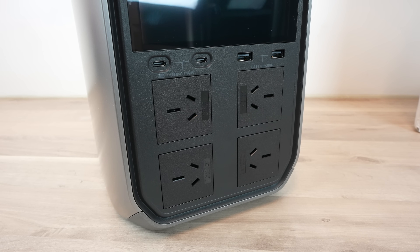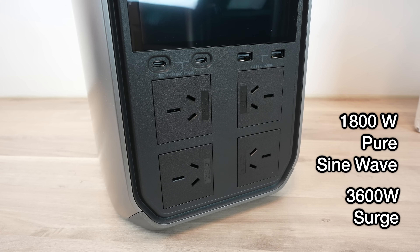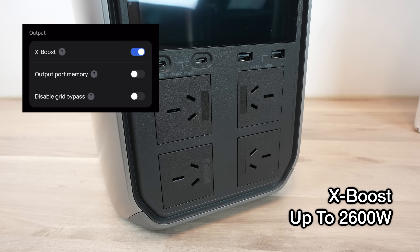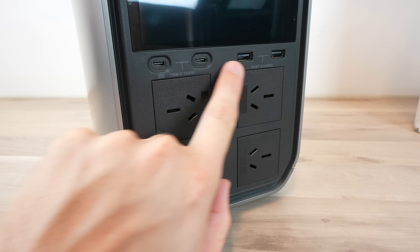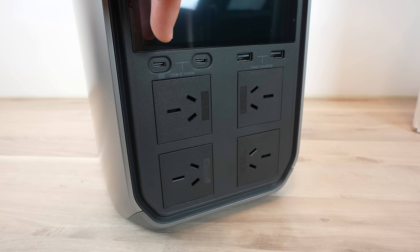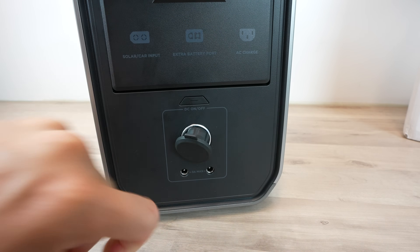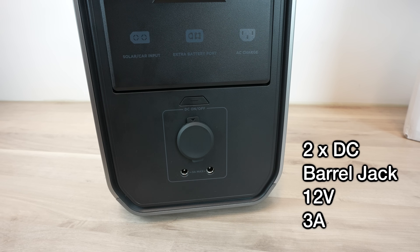To use the stored power, the Delta 3 Plus has a range of ports and outlets. The four AC outlets are powered by an 1800-watt pure sine wave inverter, which can handle a surge of up to 3600 watts. Using EcoFlow's XBoost technology, it can power some devices up to 2600 watts continuously. Above the AC outlets are four USB ports: two USB Type-A ports that can fast charge up to 36 watts, and two USB Type-C ports that can do power delivery up to 140 watts. On the back under the charging ports are three DC outlets — one car power outlet at 12V up to 10A, and two barrel jack outlets at 12V up to 3A.